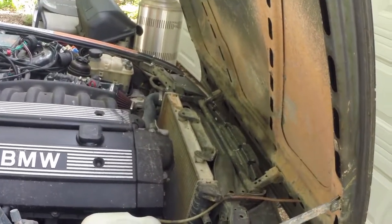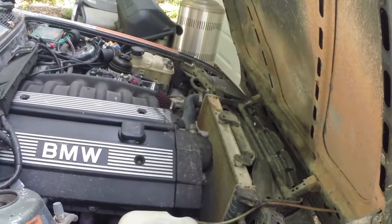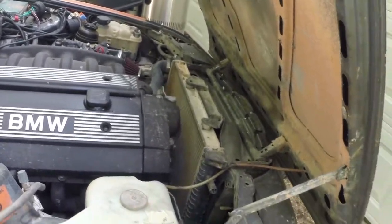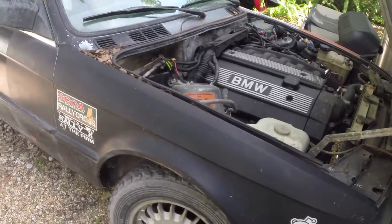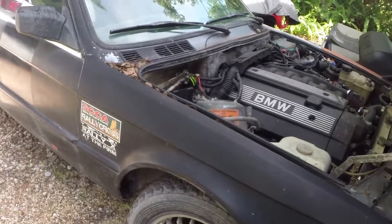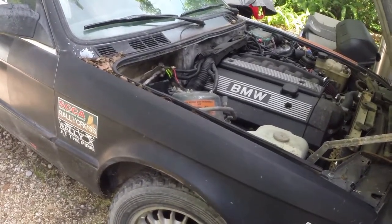In a little over a month, in Sebring, Florida, is the Southeast Divisional Rallycross Championship. I have a very strongly competitive car, and I am going to do my damnedest to win that title come July.